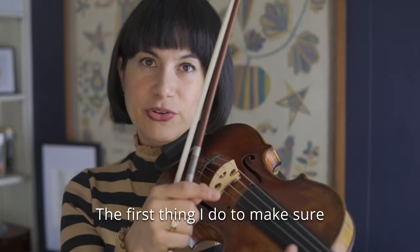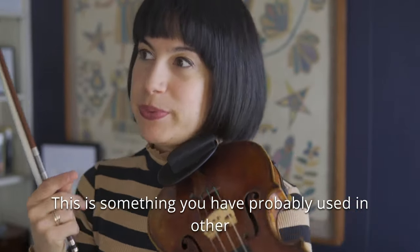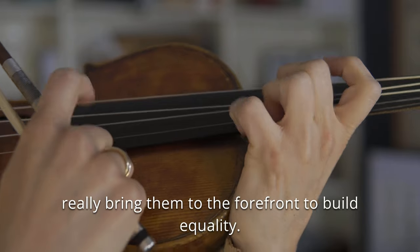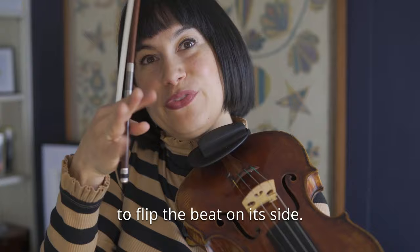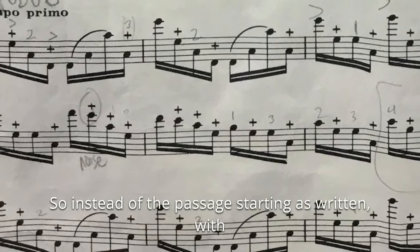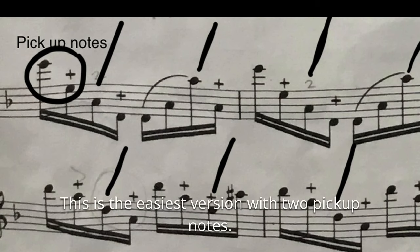The first thing I do to make sure that I have all the notes perfectly even across the board is I use beat displacement. This is something you have probably used in other pieces to draw attention to those forgotten notes and really bring them to the forefront to build equality. The first step in beat displacement is to flip the beat on its side. So instead of the passage starting as written, with those being the obvious beats, I'm actually going to turn the first two notes into pickup notes. This is the easiest version with two pickup notes.